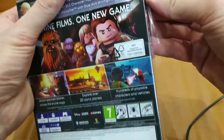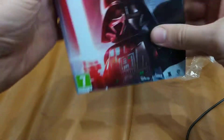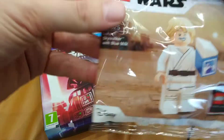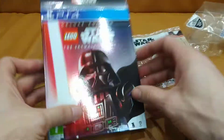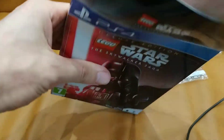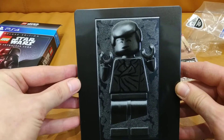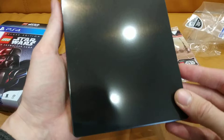The seal is broken. So that's Luke — let's build him later. What else do we have here? Lovely steelbook. It looks kinda cool.